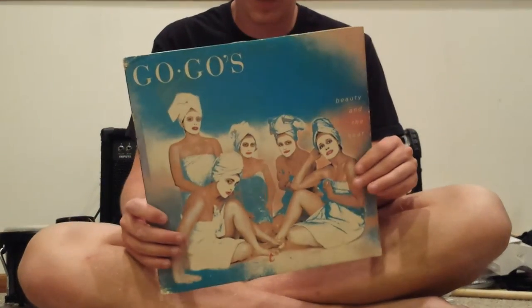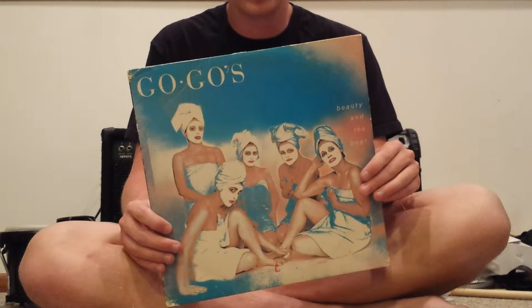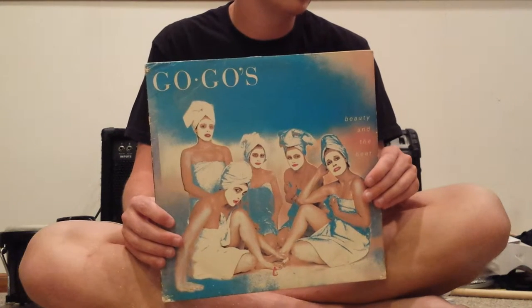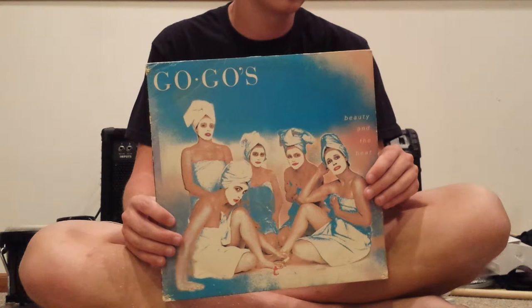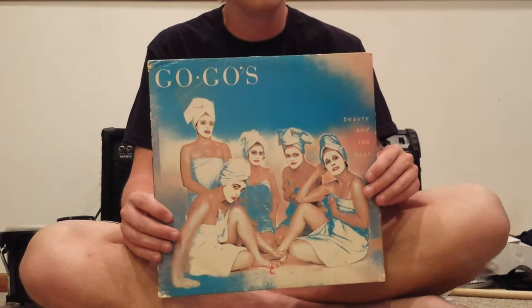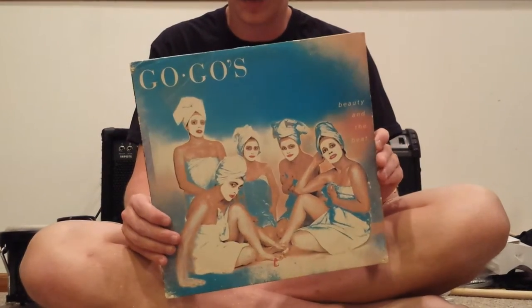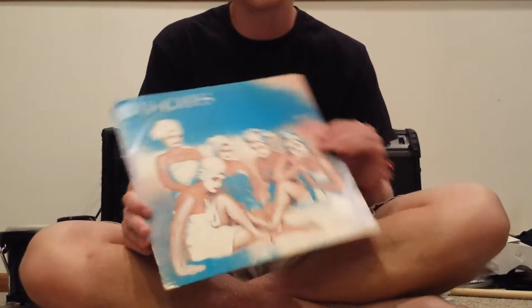This is the debut LP from the Go-Go's called Beauty and the Beat. I can't explain it, but I've got a real thing for the Go-Go's — I love their music. I really want to get Talk Show, that's the name of the third one, and I haven't come across a copy on vinyl yet. But this is a good album — it's great 80s pop. And they all played their own instruments, so that's badass.